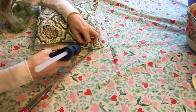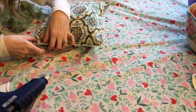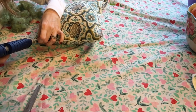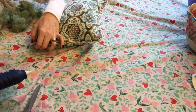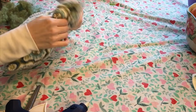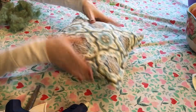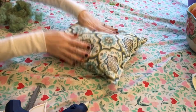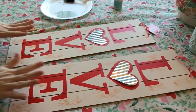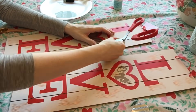I closed up the opening with hot glue. This was a really easy craft and I made a cute little pillow for the couch. My son asked if he could have it! I also made another one that says 'Happy Spring,' so I made both of these pillows.